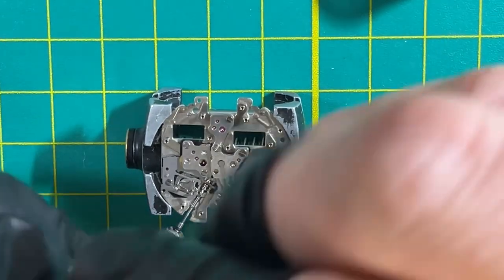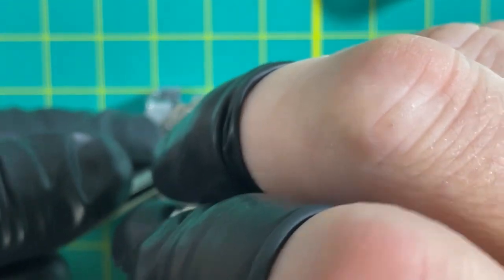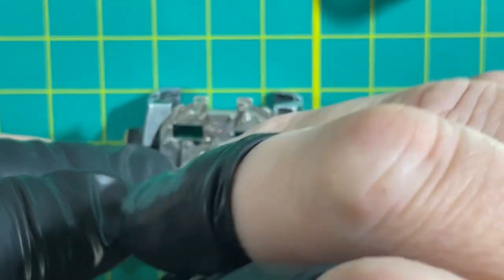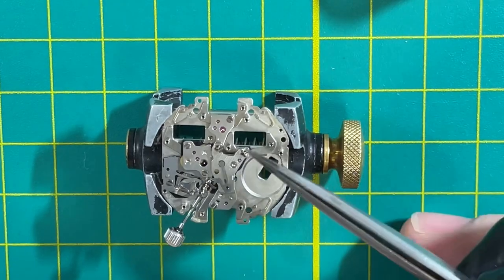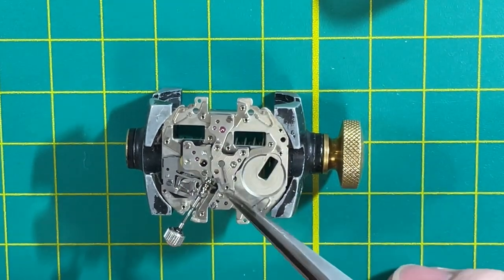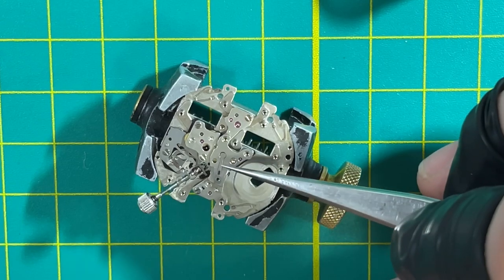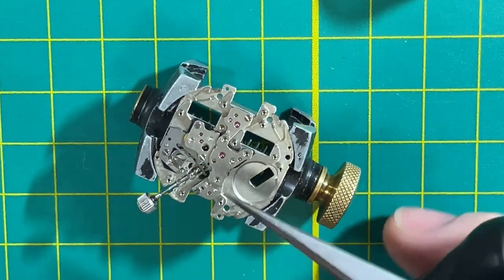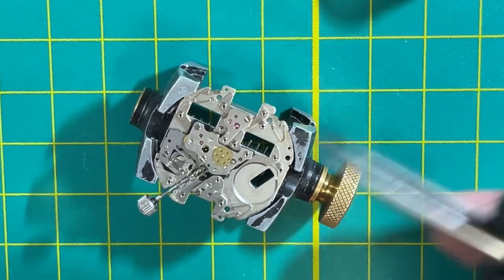The next thing to do is pull that chronograph bridge so you can kind of see the glory. Okay, so that's that third screw. This little thing right here is the friction spring — this is to make sure that the sweep hand stops and doesn't slide around. It stops every time. Kind of a cool little diddly. And there that is — that's your little chronograph bridge right there.